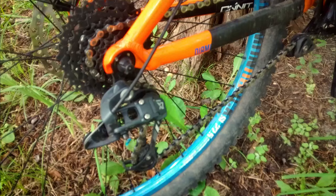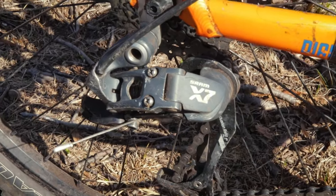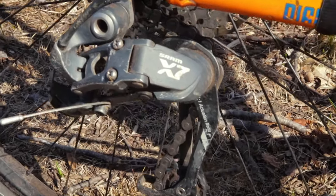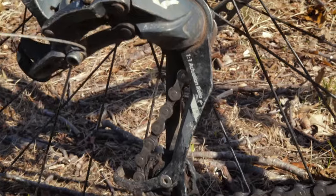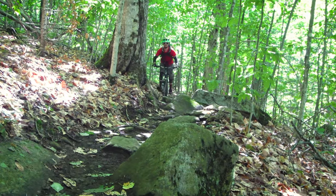The derailleur is a stock entry-level SRAM X3. For your first bike, it's not a bad derailleur, but I replaced it with an X7 within the first two weeks. I'm sure the X3 will still hold up with proper tuning and maintenance.